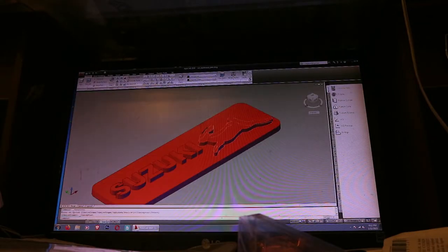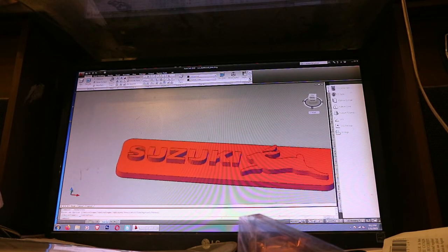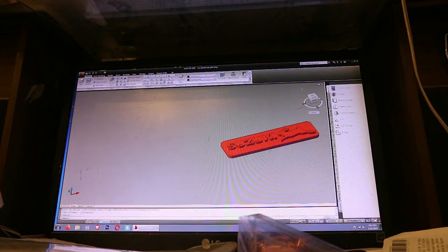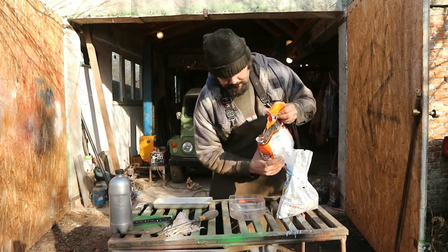Hello and welcome to a new video. In today's experiment we shall try doing some lost PLA casting. I have this 3D model of a faceplate for a vintage car that I want to turn into a real object made of aluminum. For this I'm going to print the model using a 3D printer and then make a casting using a mold made of plaster of Paris.